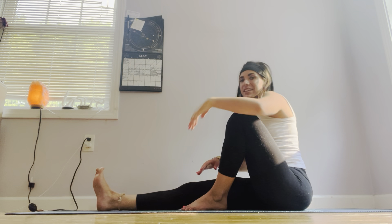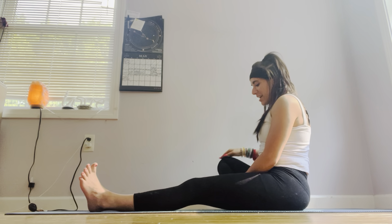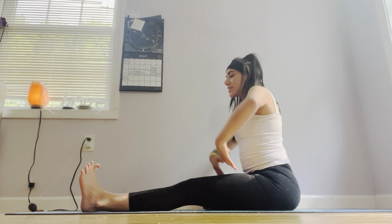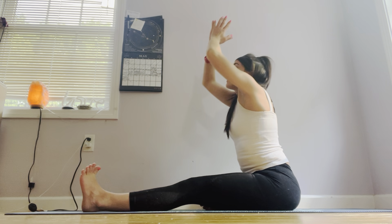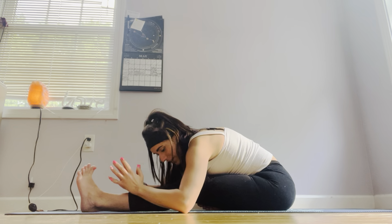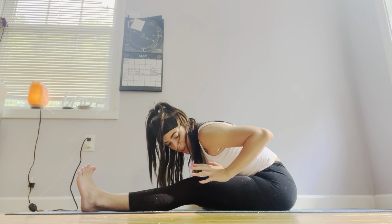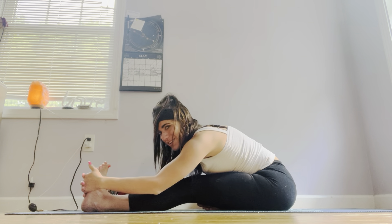Gently and slowly start to come out of that. Release that left leg out in front of you. Right foot comes to the inside of that left thigh so we can do the opposite side. Deep inhale in, arms move. Exhale, lean forward with your belly button first, deep stretch here. When your belly button can't reach anymore, hands come onto the thighs, shins, ankles, or wrapped around your feet.